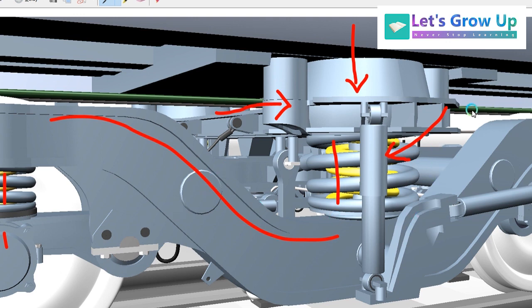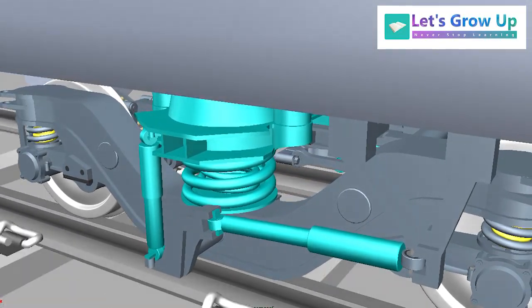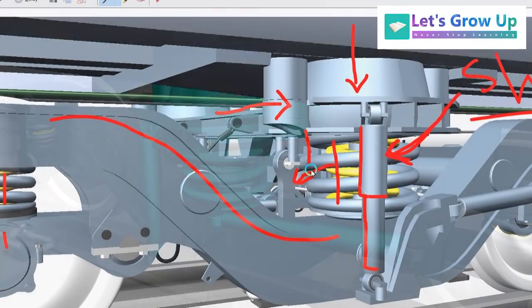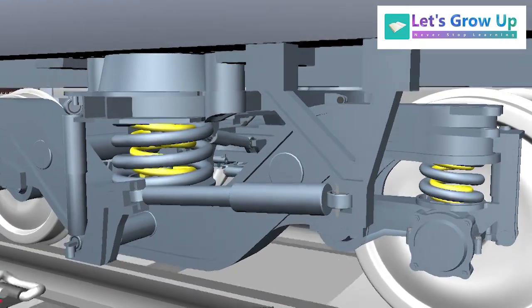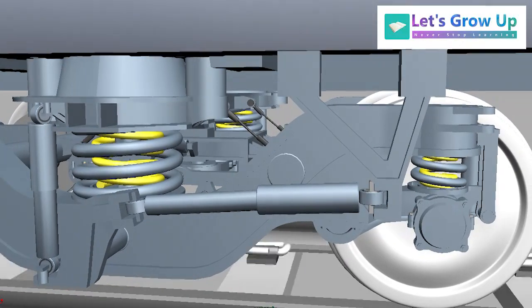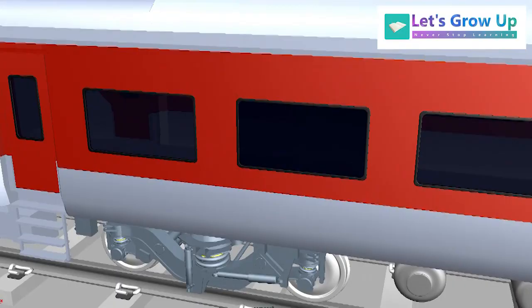So the Shock Absorber absorbs the shock load. When the load is transferred to the secondary suspension, the Shock Absorber absorbs its velocity. That is the reason why the Shock Absorber plays an important role for the different kinds of suspension — it absorbs the shocks and keeps all the important parts safe.